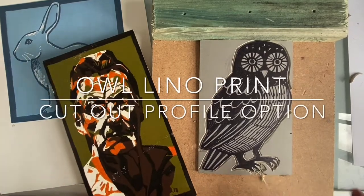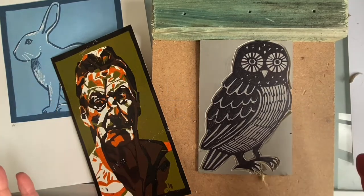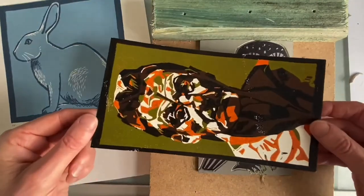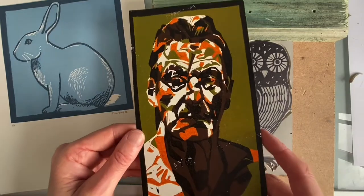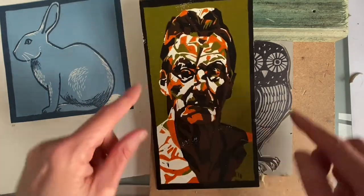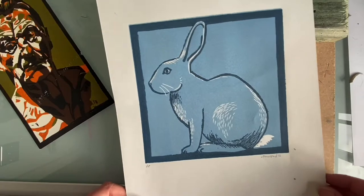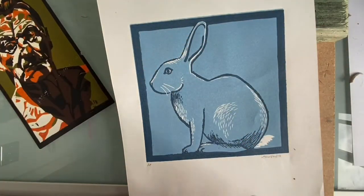Your teacher might decide this for you, but we will consider if you are going to cut around the profile of the image or have a rectangular or regular boundary around your work. This old print I made when I was at secondary school — I was using old inks left around in the studio, which is why it's such unusual colours. If you notice, it's got a rectangular shape. Here's another example with a square shape, and this one from 2012 was the shape of the lino.